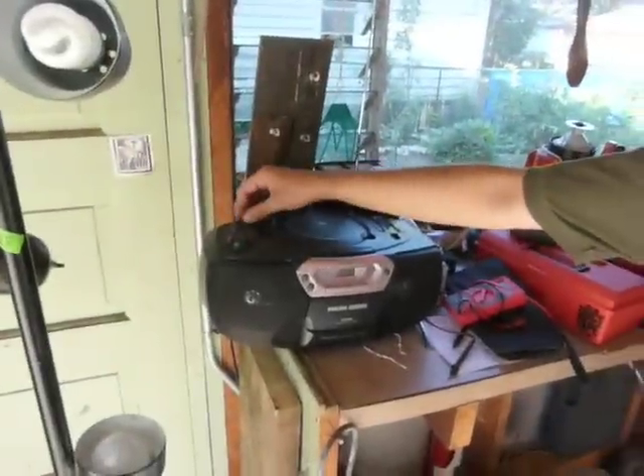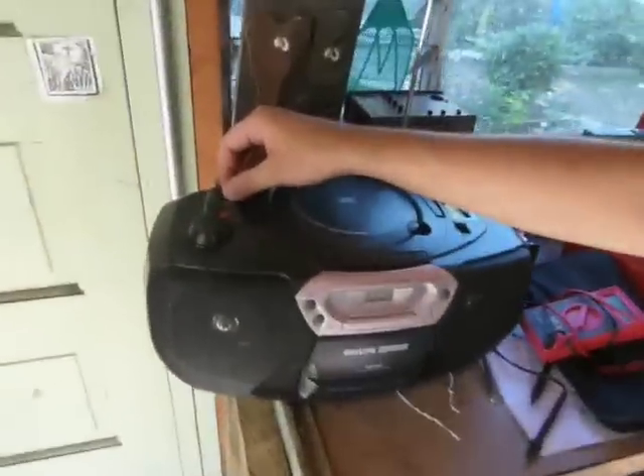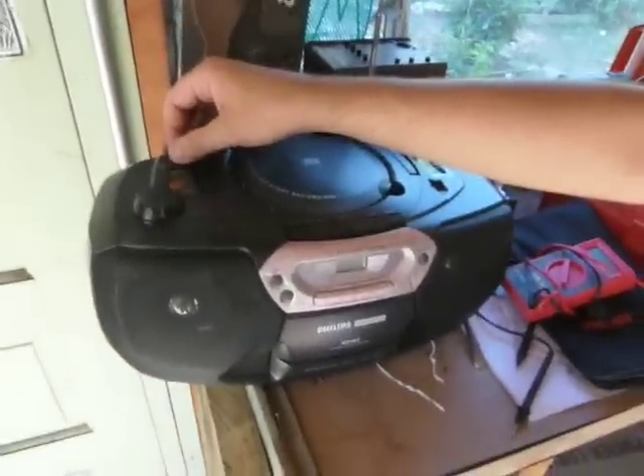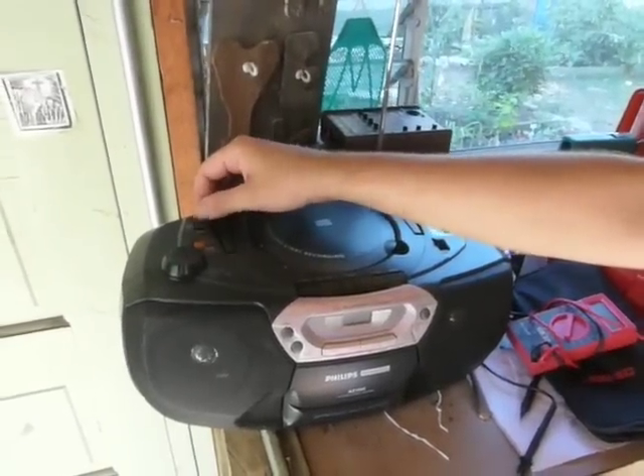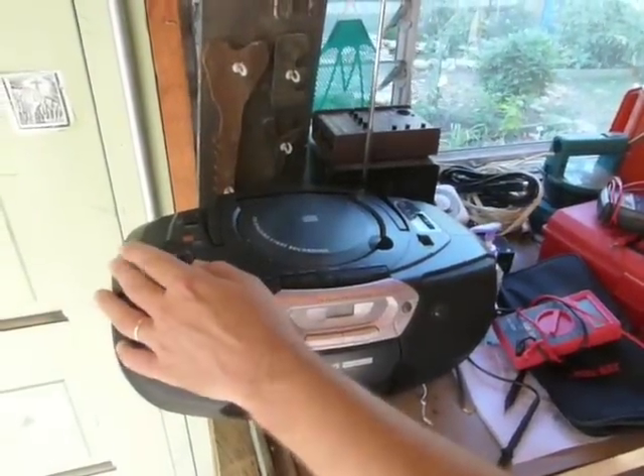He's going to turn on his radio — it's kind of an old, crusty radio. You get the idea — you can play a radio off of this. Did that do anything to the current? Not really. The radio doesn't draw too much.